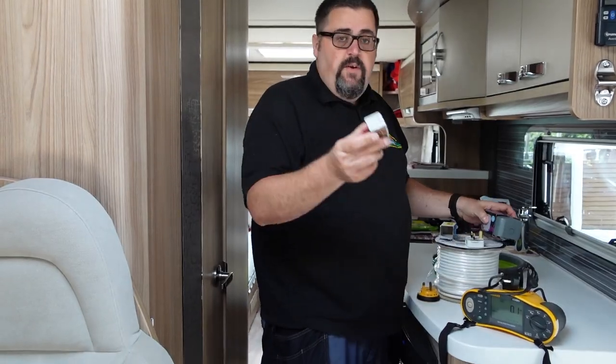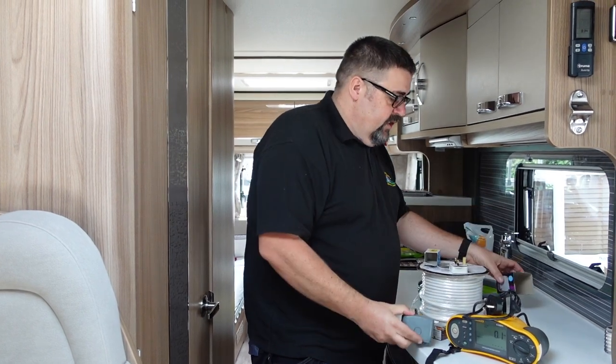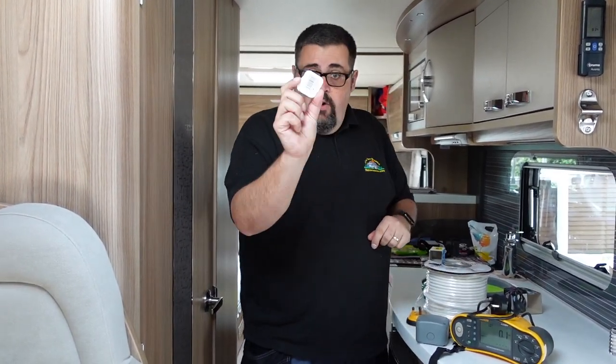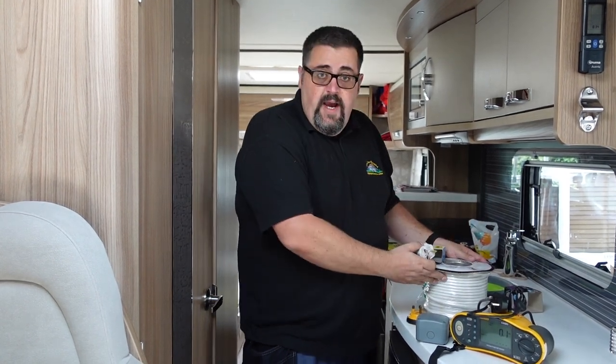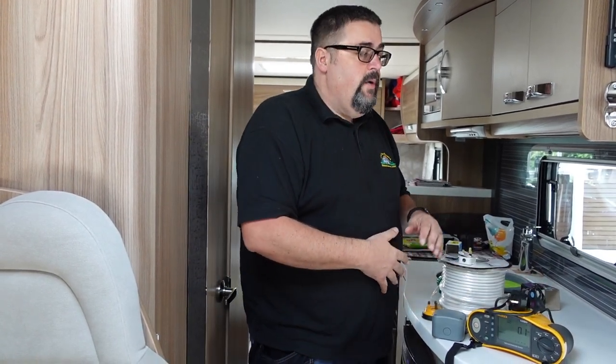So what we need is a relay and a box to put it in so it's nice and safe so nobody can touch anything or electrocute themselves. We need a plug and we need some cable — that's all we actually need to do this. The reason why Steve's asked me to come and do this is because I'm a qualified electrician. So I've got my meter with me and the first thing we're going to do is test all the electrics on Steve's van before we start doing any work.